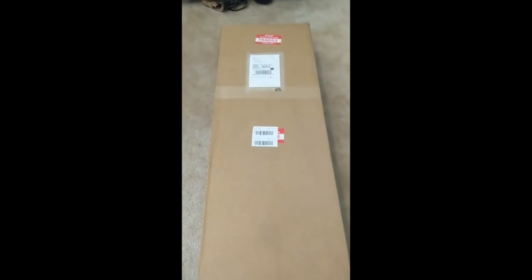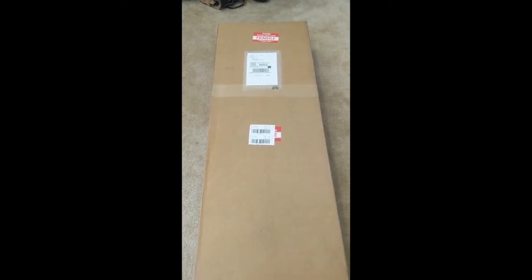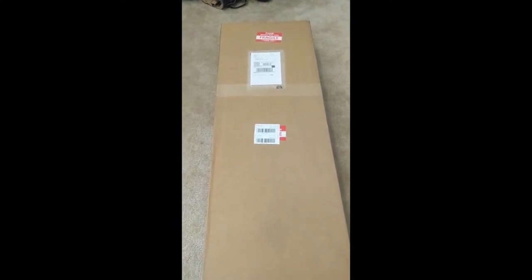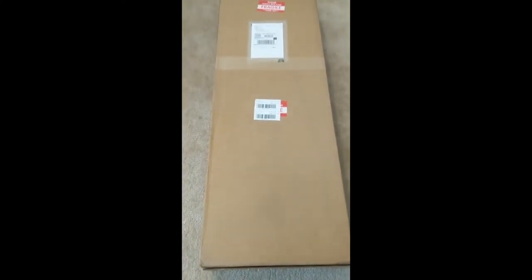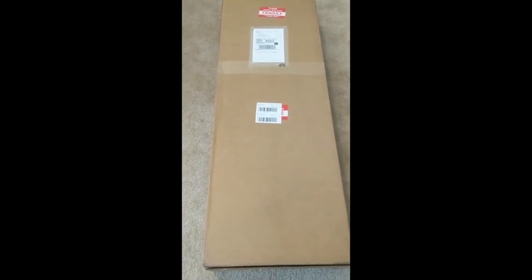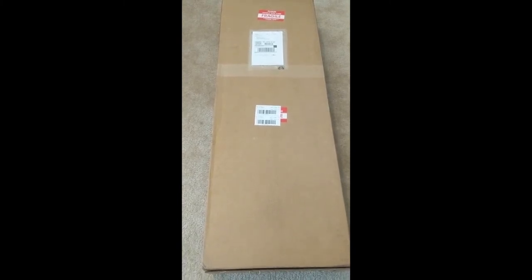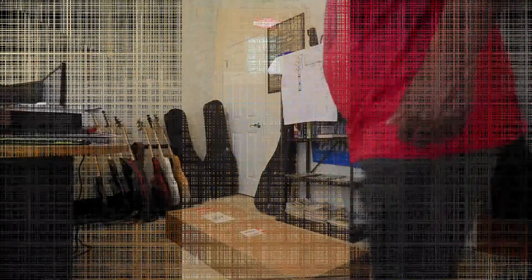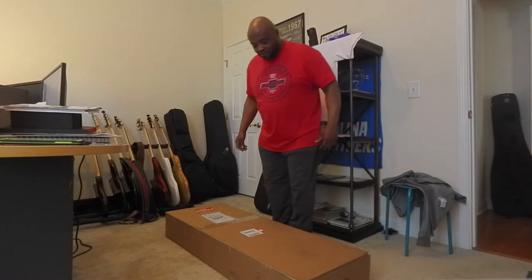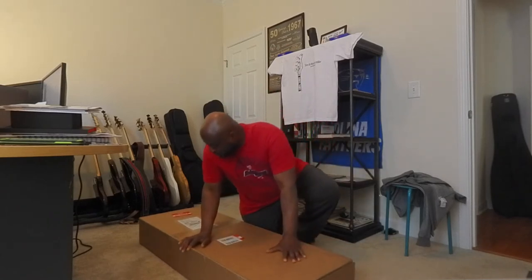Here's the second one. This is my Sire Marcus Miller V3 second generation. I just previously recorded the unboxing of my Sire Marcus Miller M2 second generation, and now I'm going to do the unboxing of this one. Like I said, these both came on the exact same day — I expected them to come at least a day apart, but here we are. We're going to open this one up.